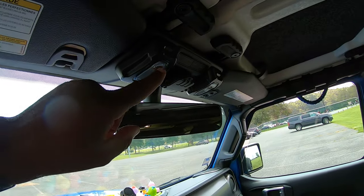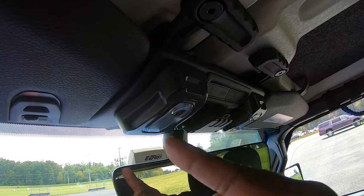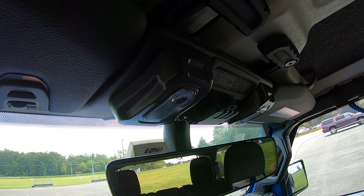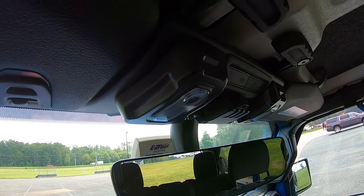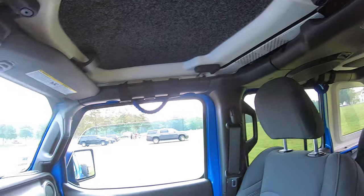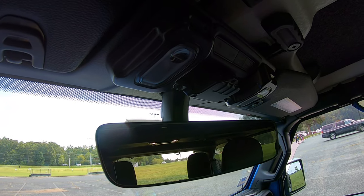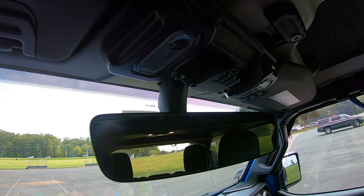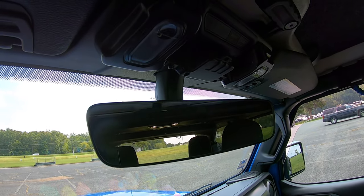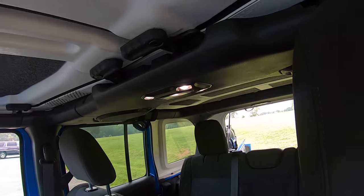Up here, I added this dome light housing that wraps around this unit. I don't know why the Jeep folks didn't add a dome light up front — there's one right here behind me. So I put my own up front, and I have not had to change the battery yet. It has lasted almost a year and allows me to read maps and other things without using the rear dome light, which is quite bright.